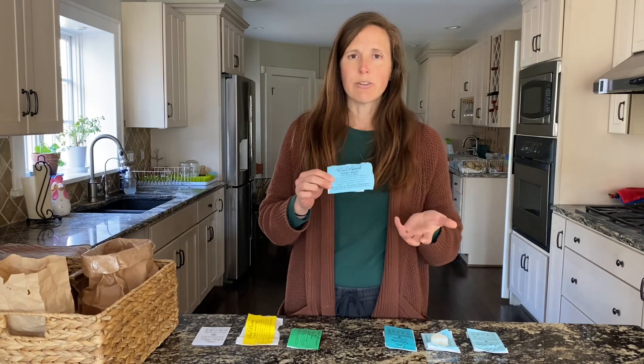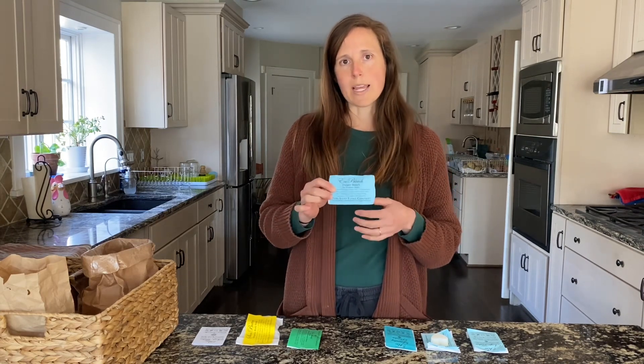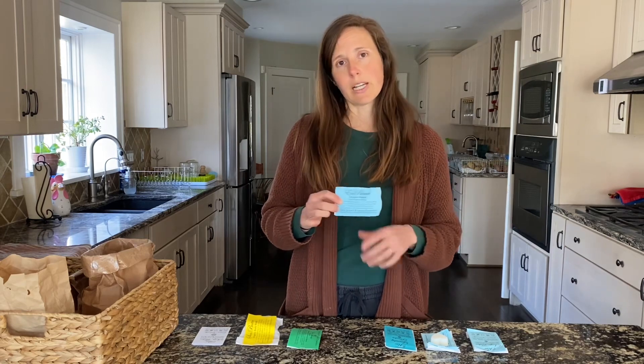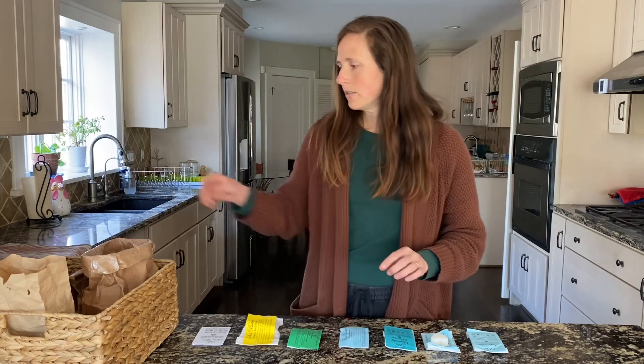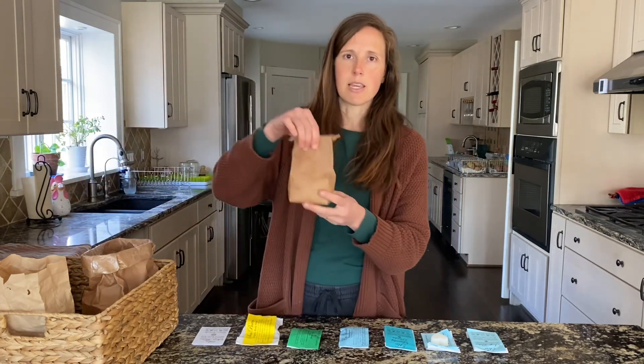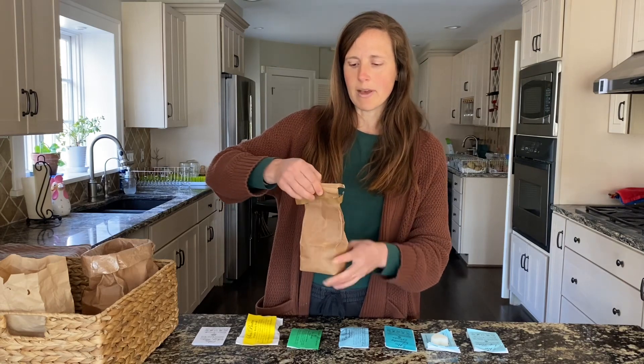Next up is oxygen bleach. I really don't use this much because I don't worry too much about getting my whites super white, but if that's important to you, this could be a really helpful product. The sample is labeled oxygen bleach, and if you order it, it'll also come in a brown paper bag just like this. It's just a fine white powder.